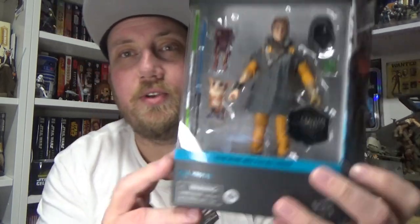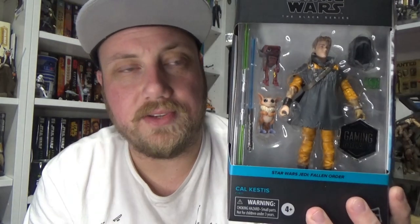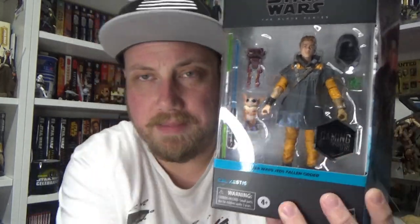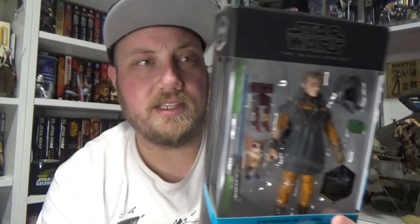Hey Star Wars fans, welcome back to another Star Wars The Black Series action figure review, this time looking at the brand new deluxe version of Cal Kestis from Jedi Fallen Order. This is number two of the new Gaming Greats line, looking pretty awesome. I've been pretty excited for this one since its announcement.